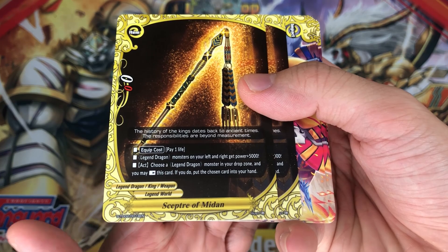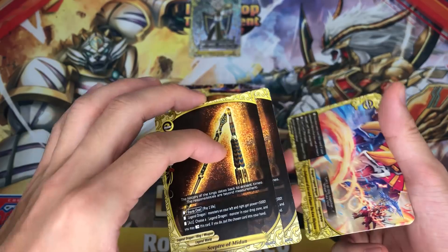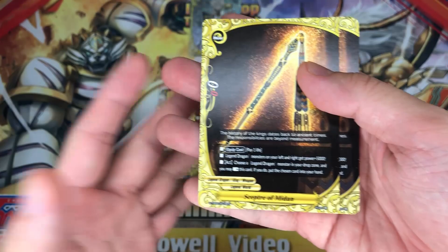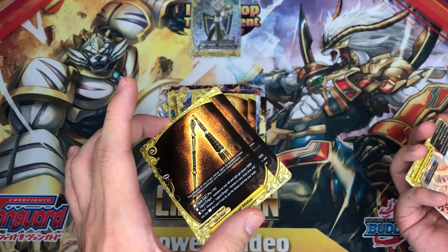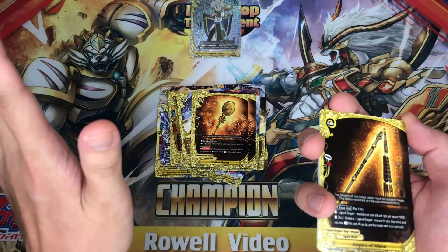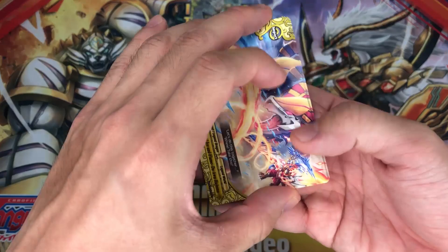Next up is Sceptre of Midan. Pay 1 life: all legend dragon monsters on your left and right get power plus 5,000. Activate: choose a legend dragon monster in your drop zone, rest this card — if you do, put the chosen card into your hand. This is the item I actually use in my main deck. Number one, you are paying life for the call cost rather than gauge — the deck actually requires a lot of gauge. Also, you can find one card from your drop zone and replenish it every single turn. It also gives your legend dragon plus 5,000 power, which is important because sometimes there's not enough power to beat through tanks from your opponent. Very amazing item.